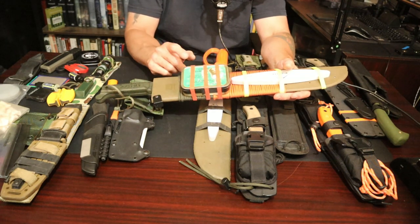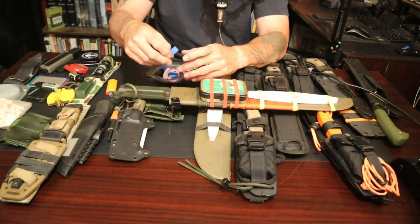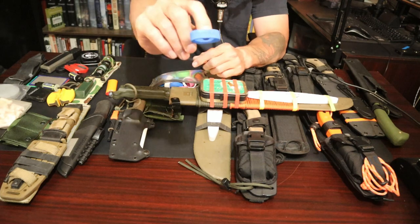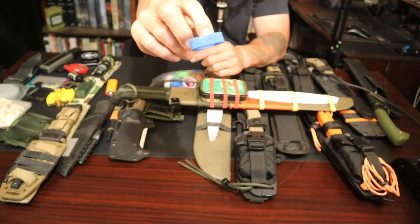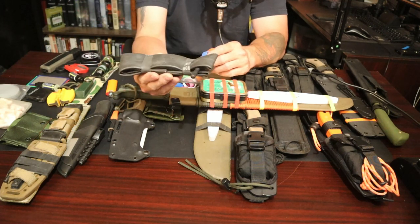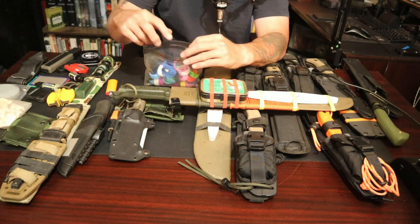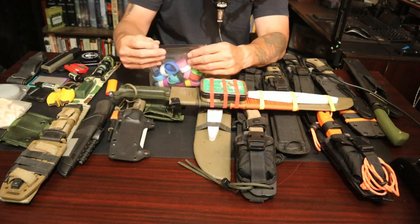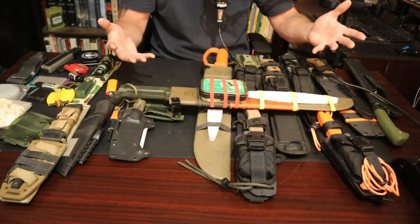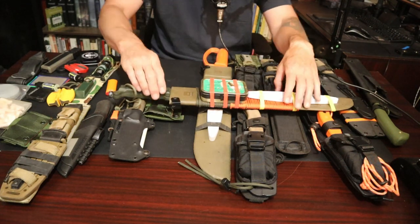I found these bands on Amazon called 'Graffiti Band.' They're a little bit stronger and I was looking for an alternative to the bike inner tube ranger band. These seem pretty good — I'm still testing them. They come in a multitude of different colors and work really well for attaching stuff to everything. They're really thick, heavy rubber, and of course you could also use them as fire starter.